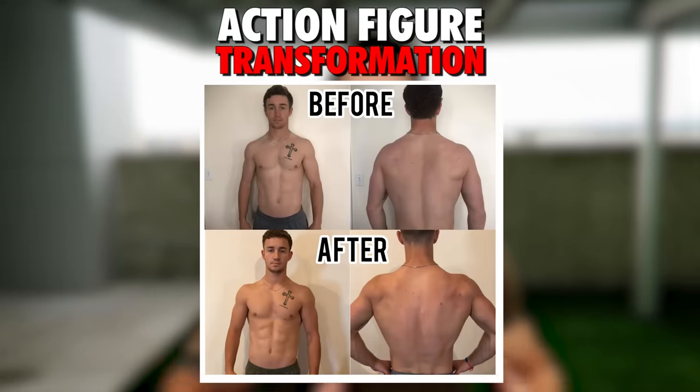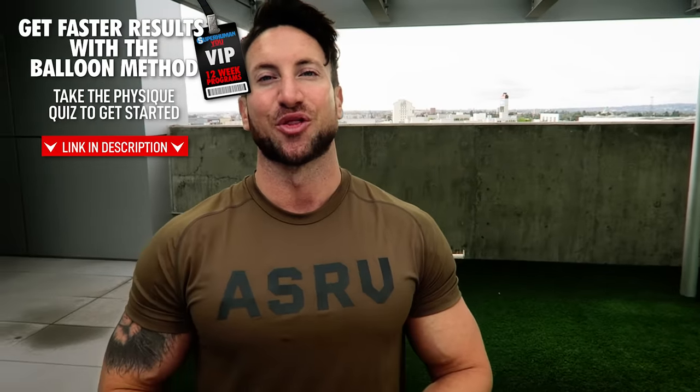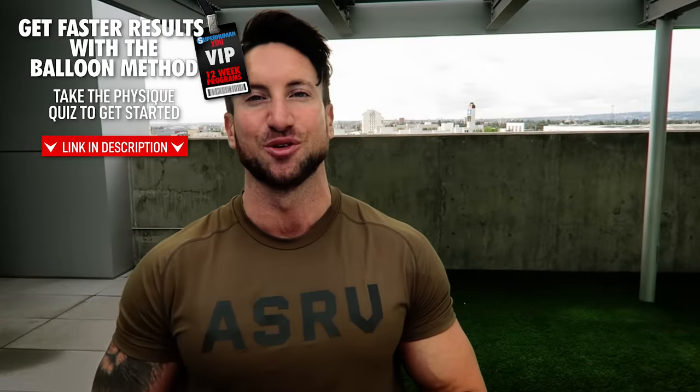If you want the fastest body transformation possible, just like Garrett who built muscle and burned fat at the same time on the action figure program, tap the link down in the description, take the free 60-second physique quiz, and it will pair you with the perfect balloon method workout program for your body type and exact goal. Thank you guys so much for watching. If you want to stay on YouTube, check out the balloon method chest workout using dumbbells only — that's going to hit every single section of your chest. Make sure you subscribe and I'll see you on Wednesday.